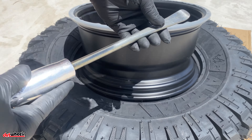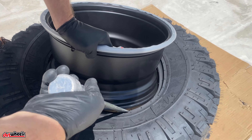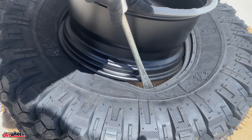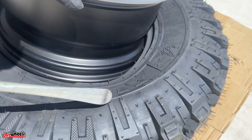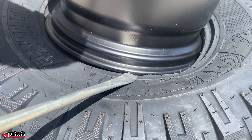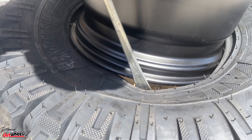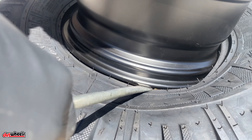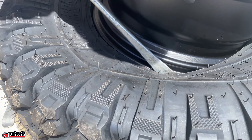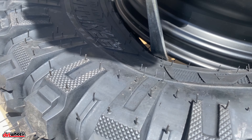These big spoons are from Summit Racing — they're about $25. Grab the bead of the tire — see how it's going inside that groove. Push the spoon down while you pull up on the wheel slightly. Push down on the tire so it doesn't scratch the wheel.